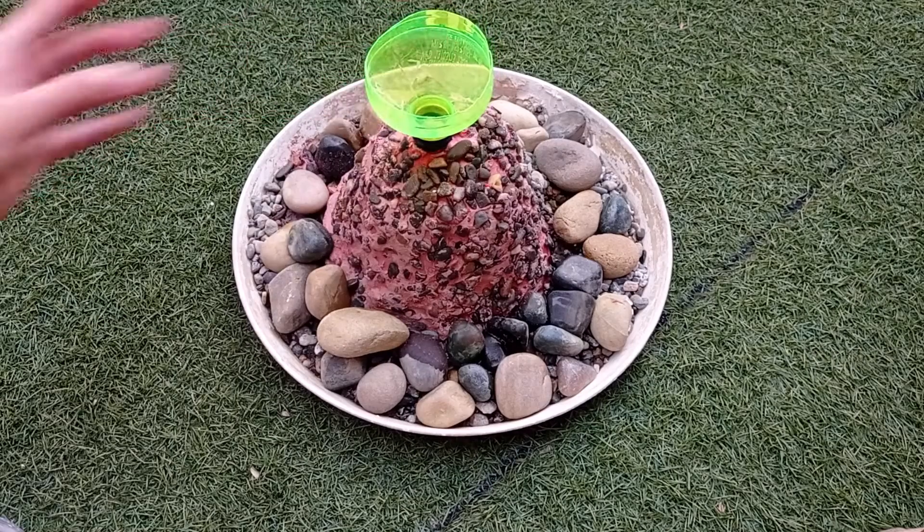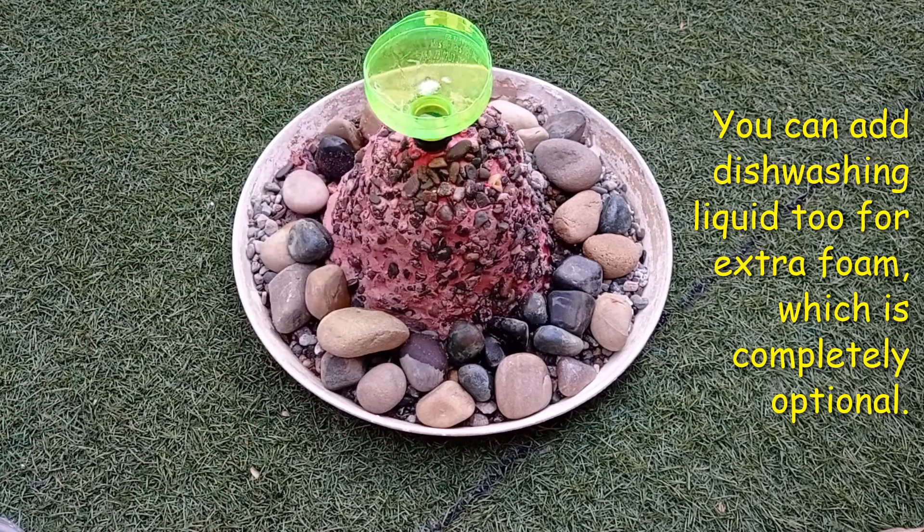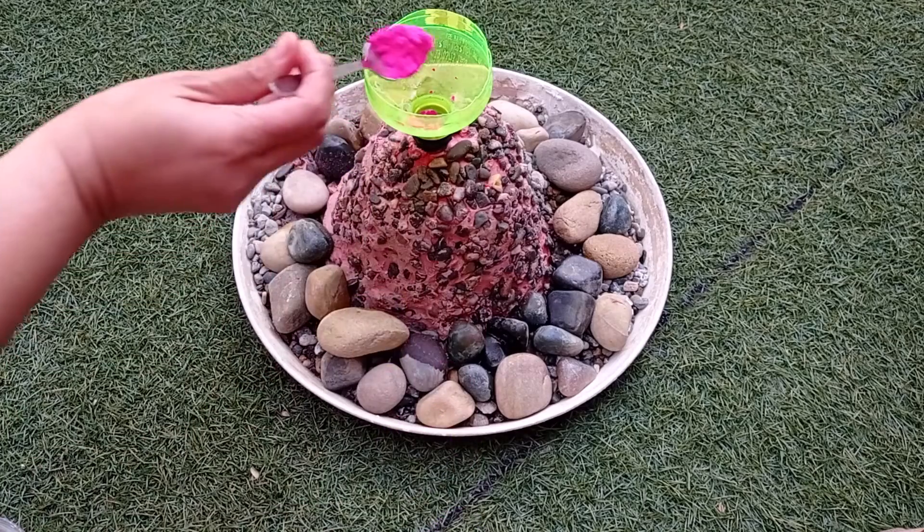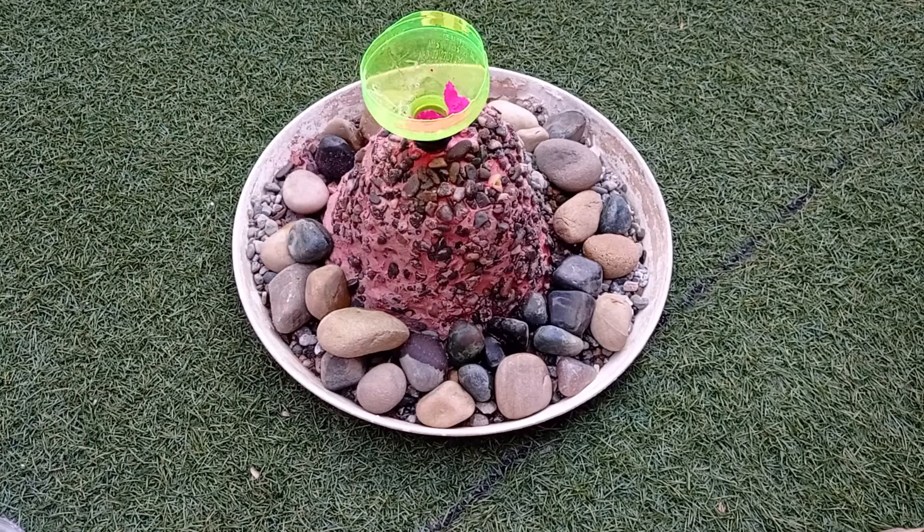Put some baking soda and color inside the bottle. For color, you can use food coloring, watercolors or holi colors. Mix it properly.